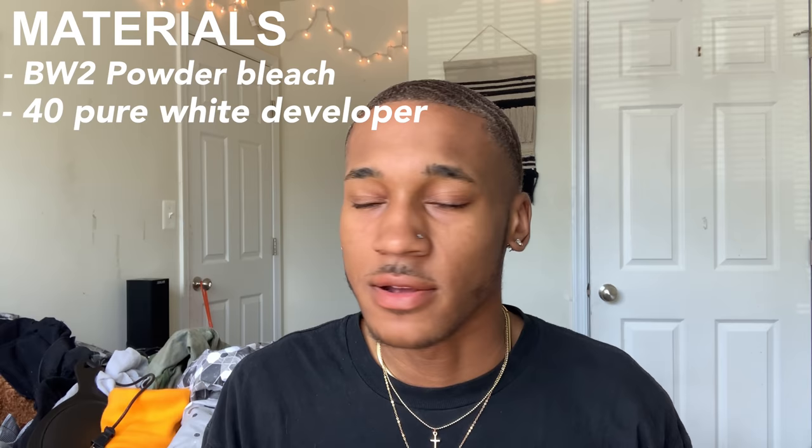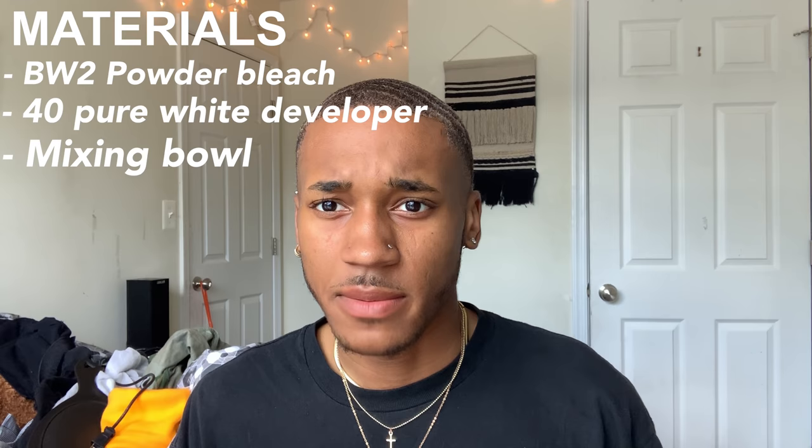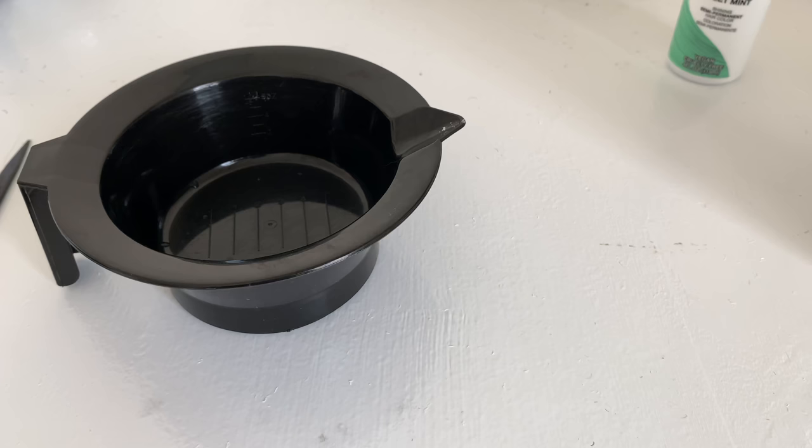I'm gonna put about to the number two that's in there. I don't have a lot of hair so I don't need a lot of bleach or developer. You want to make sure your bleach and your developer get to like a yogurty-type texture — you want it kind of thick. You want it like a thick paste.